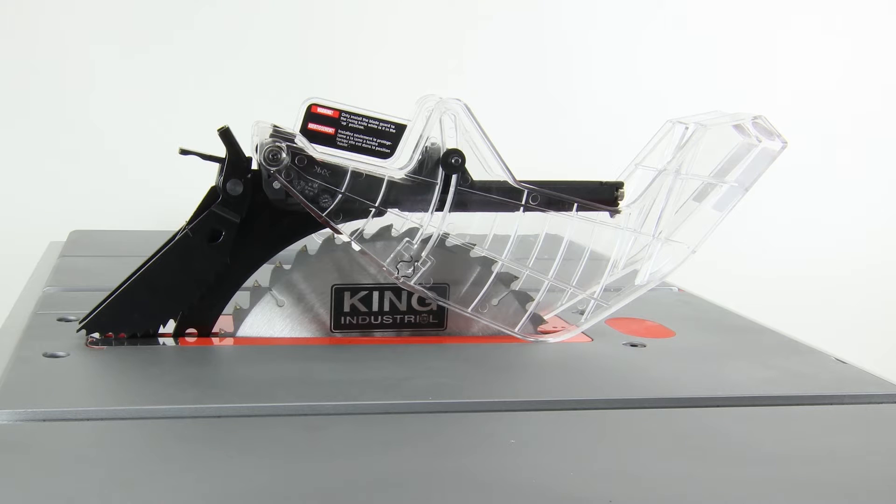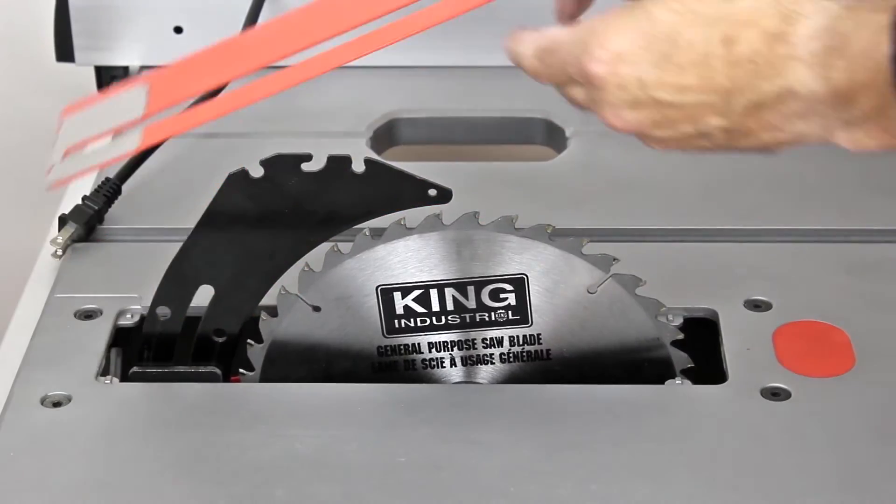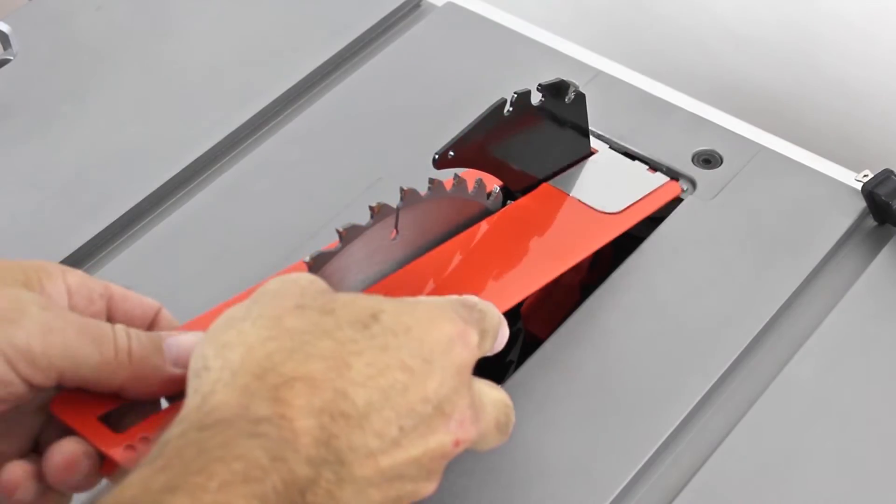Adjusting the two-position riving knife for through cuts and non-through cuts is an easy task. Remove the throat plate, unlock the riving knife, position the riving knife into one of the two locking positions, and lock it back in place.